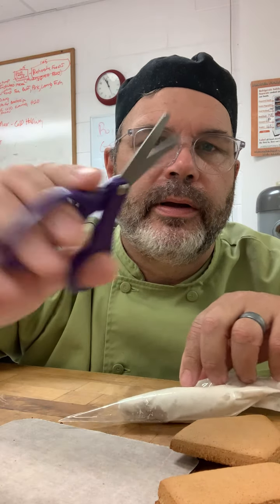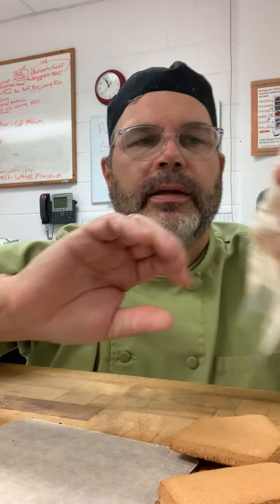Get your pair of scissors and cut — you see the tip here — cut the very, very end of it off just like that. Now we're going to use this as like our glue stick.